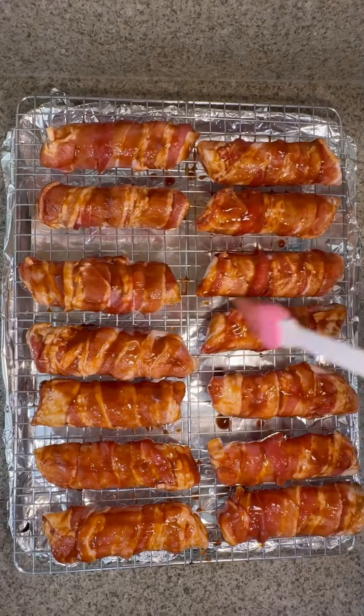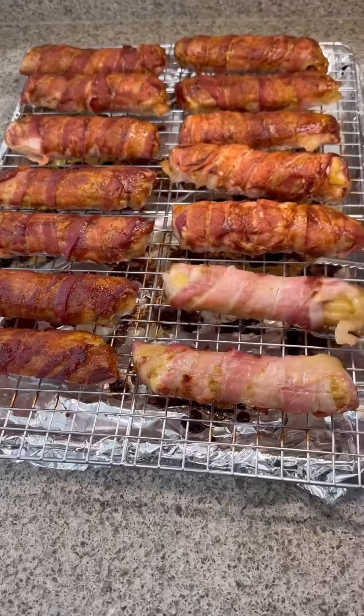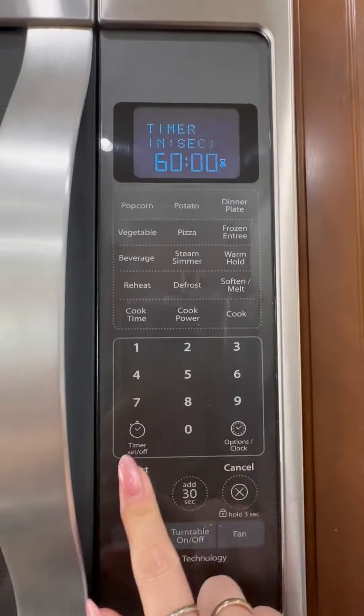Finally, brush on your favorite barbecue sauce. Bake at 300 degrees for 60 minutes. When done, turn them over and brush with more barbecue sauce, then place back in the oven for another 60 minutes.